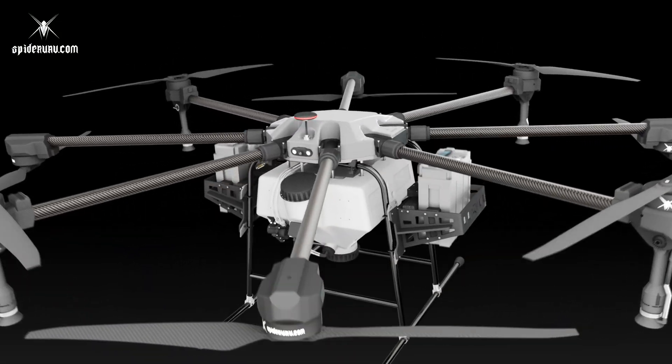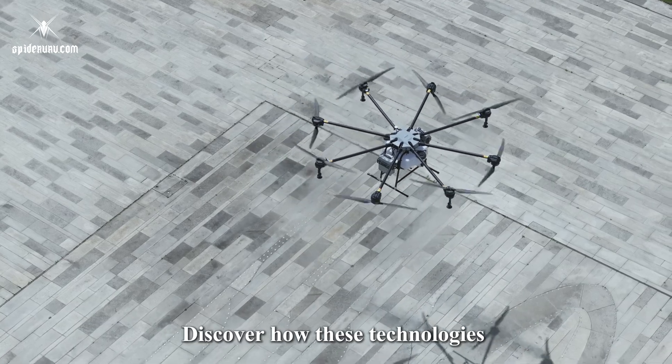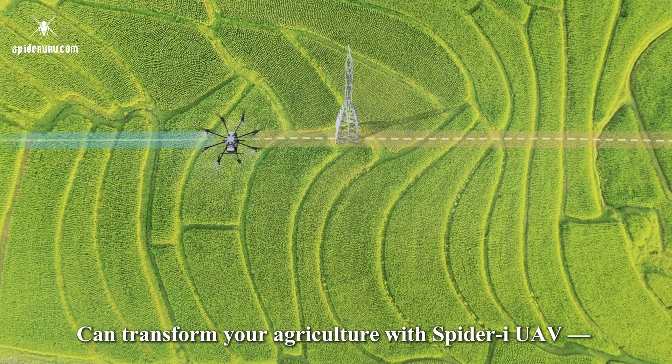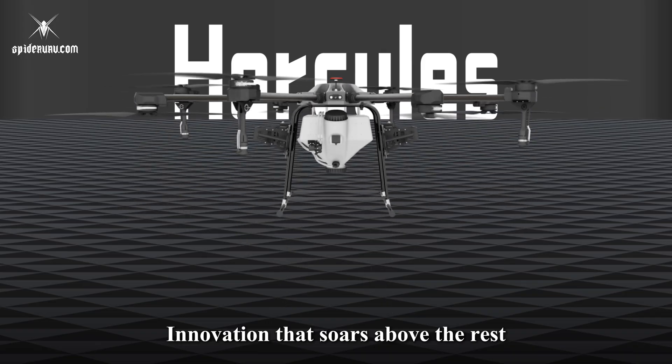The H300 also features dual batteries, integrated remote control, and weather protection for intensive tasks. Discover how these technologies can transform your agriculture with Spider UAV — innovation that soars above the rest.